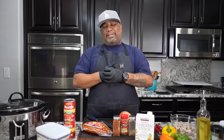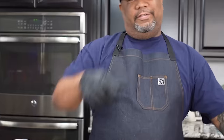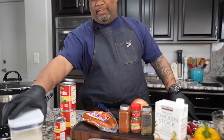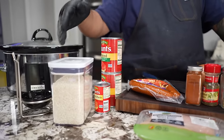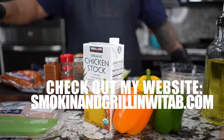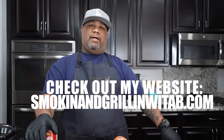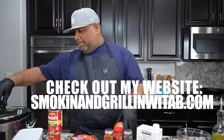Check it out folks, I got a good one for you. We're getting ready to make a slow cooker jambalaya, but check this out — I only got a 10-minute prep. You guys can take a look, I got some ingredients right here. Don't forget, as always, the recipe is on my website smokingandgrillingwithab.com.